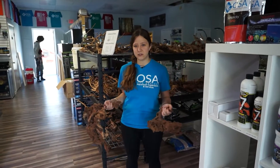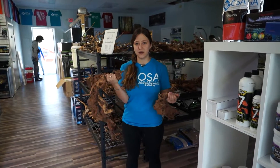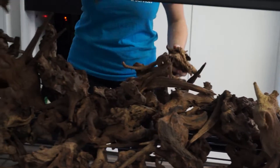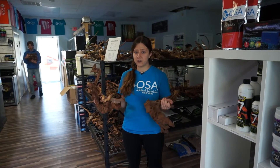Hello everyone, welcome to another episode of Ocean State Aquatics TV. Today I'm going to be showing you guys the new shipment of driftwood we got in at our Seekonk store. In this new shipment we got driftwoods of all shapes and sizes, but we got mostly smaller pieces, so if you have a smaller tank or just want some smaller pieces of wood that you can kind of stack together, we definitely got the shipment in for you.